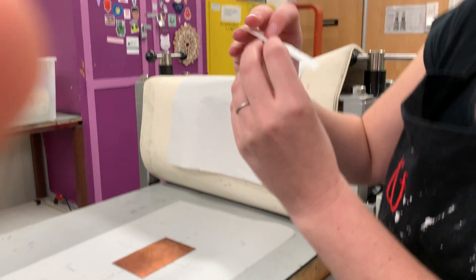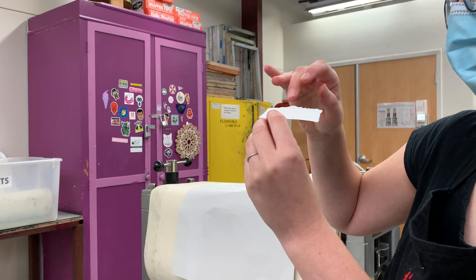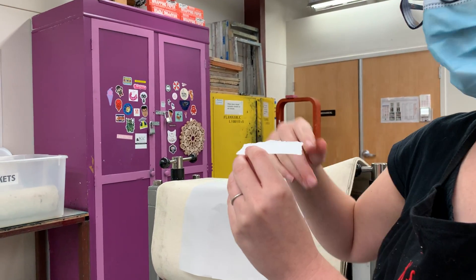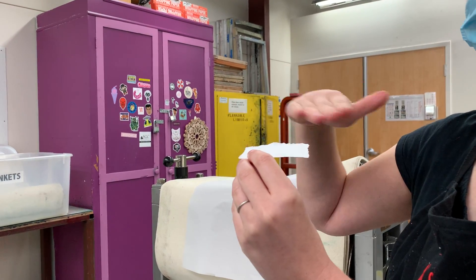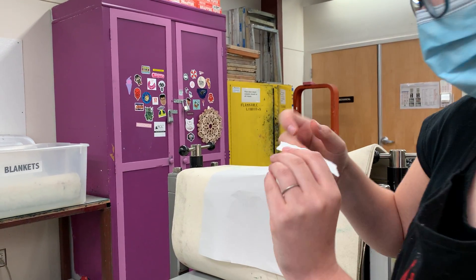You can really tell if you hold the paper up to the light — the area where the plate was, the paper fiber should be pushed down more. It should be almost shiny and smooth, whereas the outer edge will have that original texture of the paper.